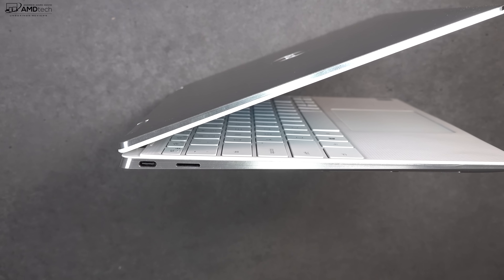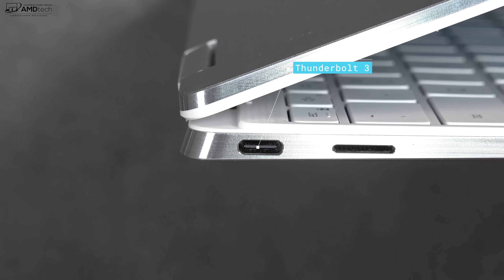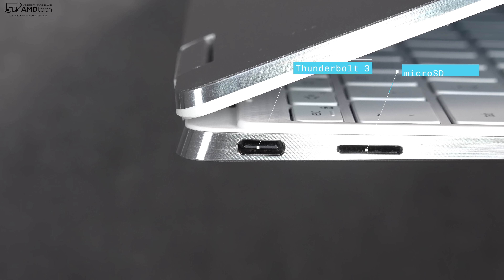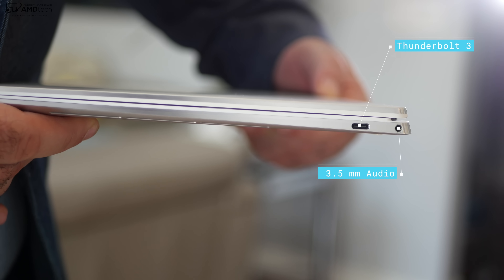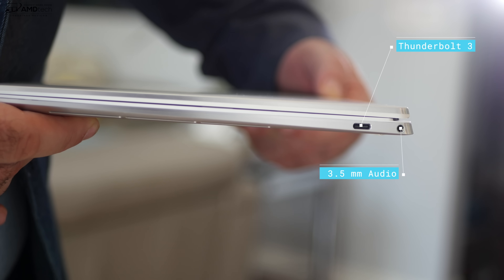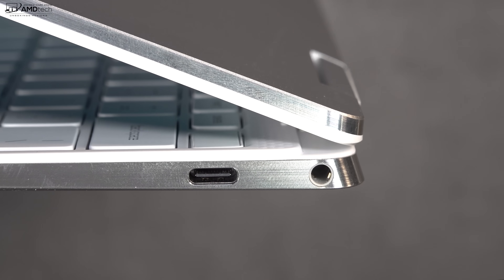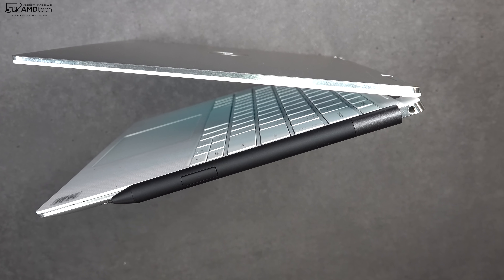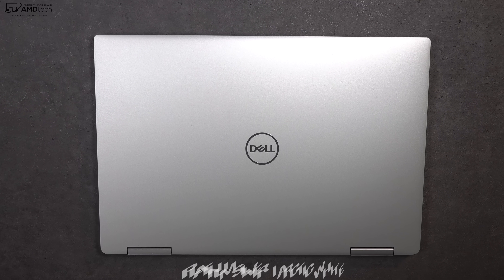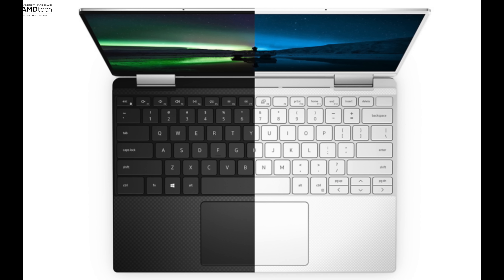Let's check out the port selection. On the left side you get a Thunderbolt 3 port that supports four lanes and a micro SD card slot for storage expansion. On the right side you get a 3.5mm audio jack and a second Thunderbolt 3 port — that's it, no other ports. The pen sticks magnetically to the side of the device. I have the platinum silver with arctic white interior, but you can always get more traditional colors.